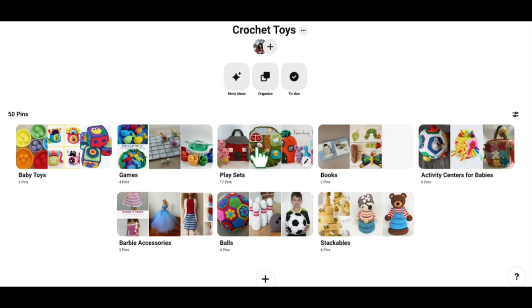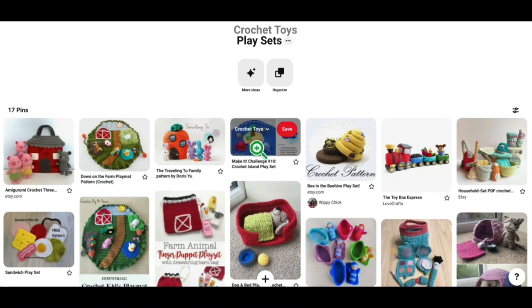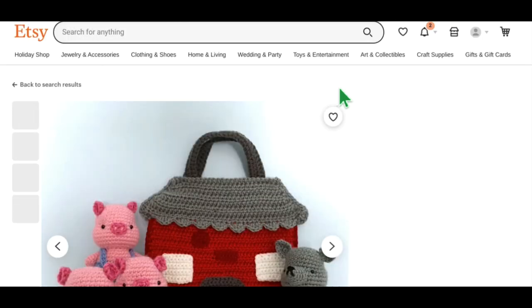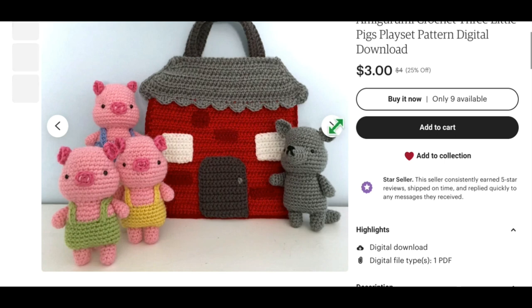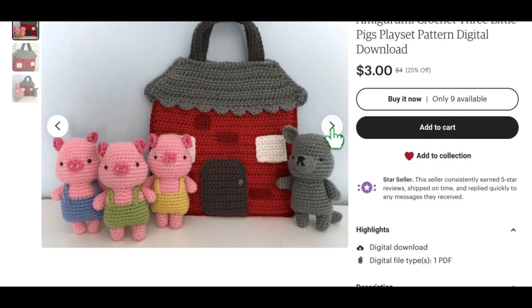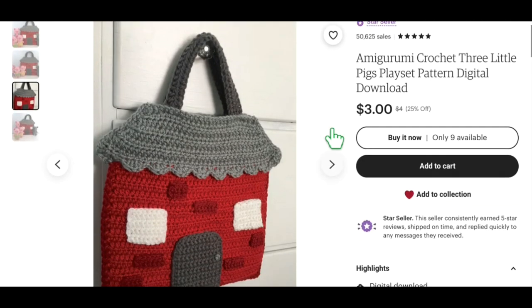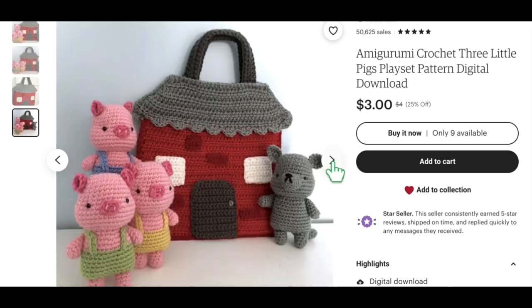The next section is playsets, and I absolutely fell in love with so many of these. I know when I was a little kid I would have loved playing with all of these. This one is an Amigurumi Three Little Pigs playset — a digital pattern download from Etsy. Opening it up, you've got the three little piggies, their little house, and the wolf. I think these are adorable. It looks like it folds up pretty flat, kind of like a little bag. Really loving the Three Little Pigs.